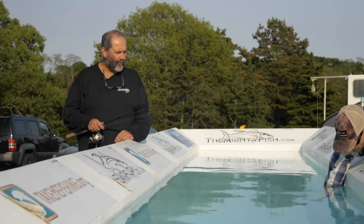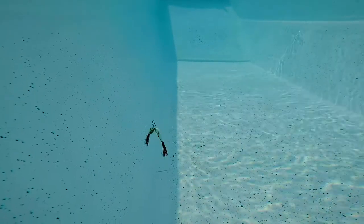That means vertical fishing, jigging. That's the Rota Shad.